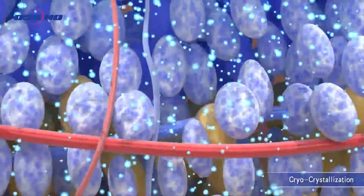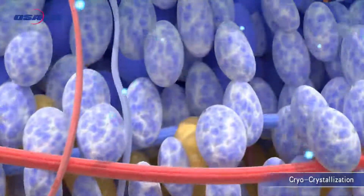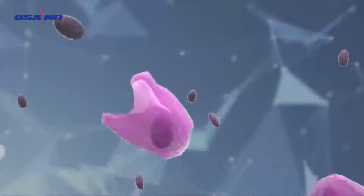Fat cells are crystallized by the surrounding cooling applicator. Crystallized fat cells are naturally reduced under the apoptosis procedure.